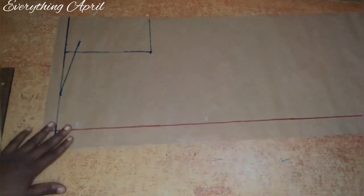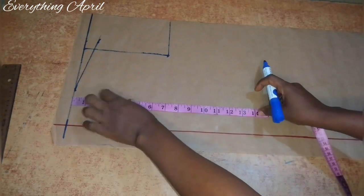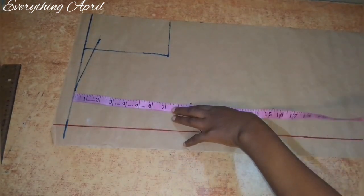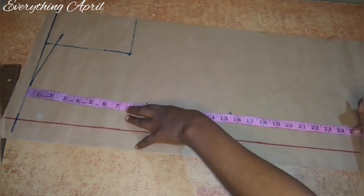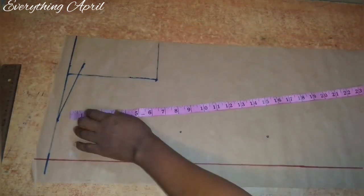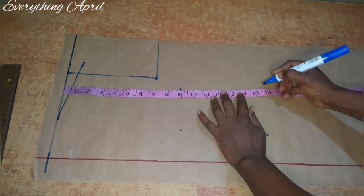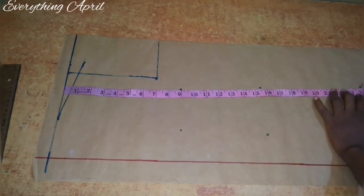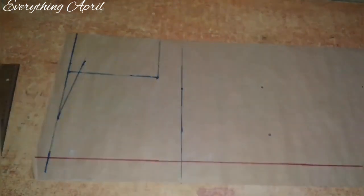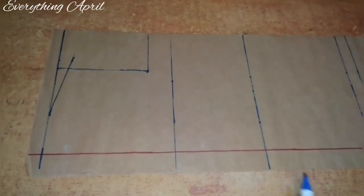I'll also go ahead and measure out my vertical measurements. From the shoulder line, nine inches is my bust point line, 15.5 inches is my half waist line, and I also noted my hip line. I'm repeating this measurement again so that when I rule I'll have a straight line, and I'm going to connect the points I've made into straight lines.